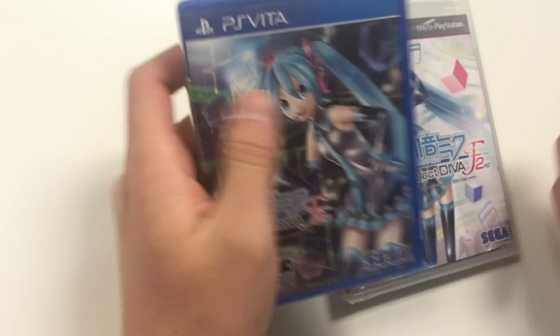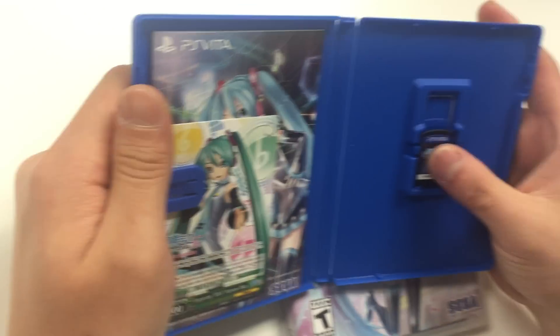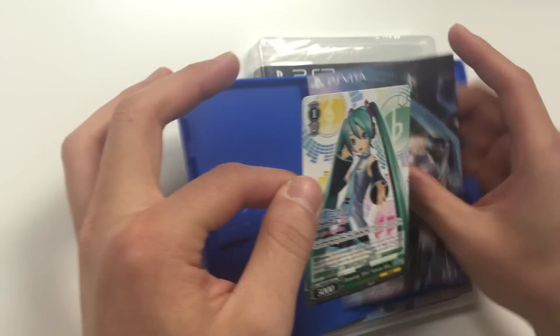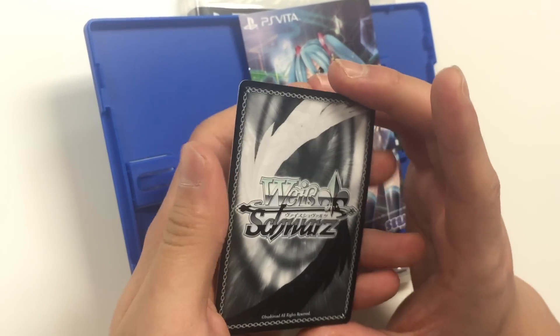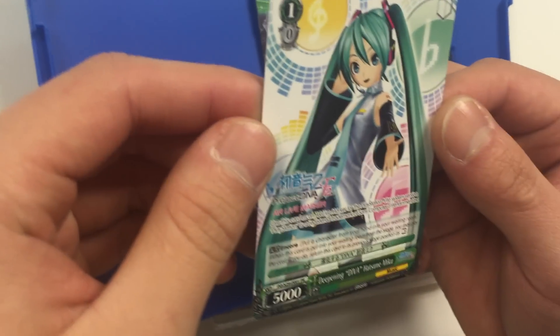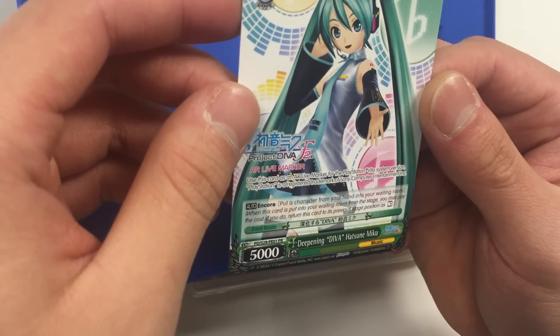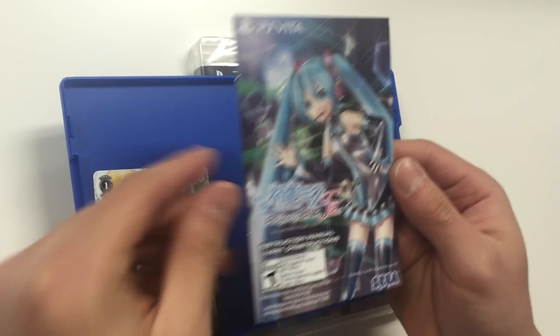Let's start with the PS Vita copy. As soon as you open it up you've got a piece of paper on the left and the game cartridge on the right. On the left you've got what seems to be a card — the front shows Hatsune Miku, Level 1 zero cost. And we also have the manual here, which has the same art as the front cover.